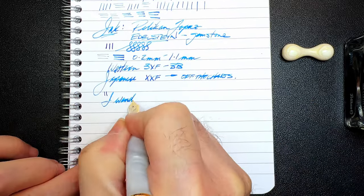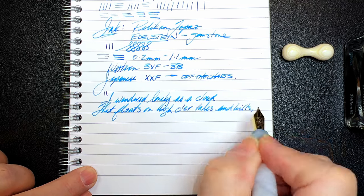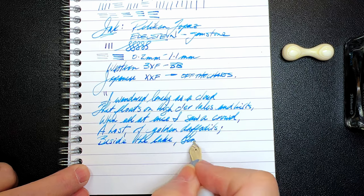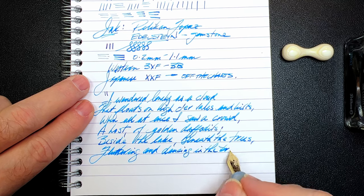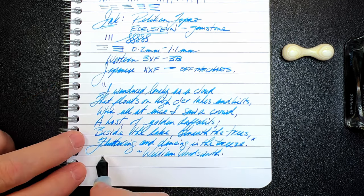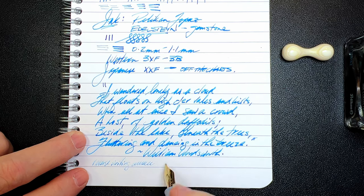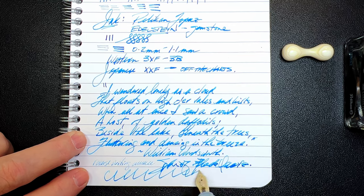And for our quote. And for some reverse writing — it's way, way thinner, but still keeps up. And for some quick writing — no issues whatsoever with that feed.